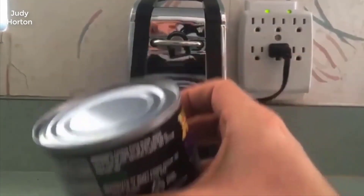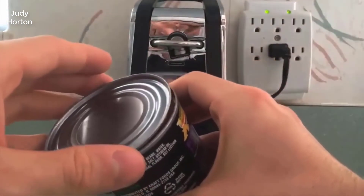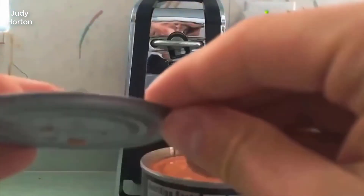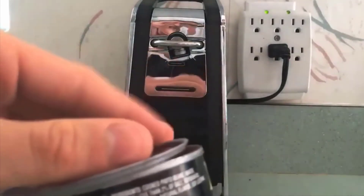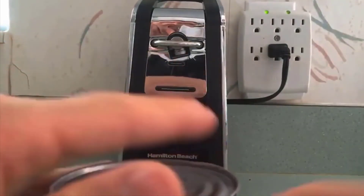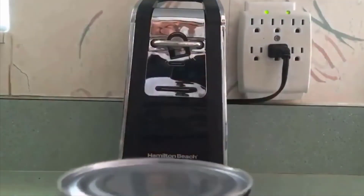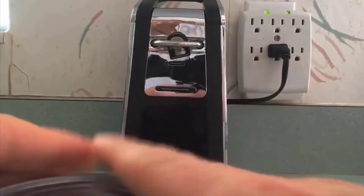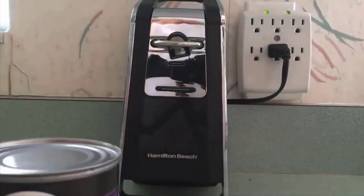The greatest thing that I love about this is that it opens it like a case — it's almost like there's still a lid. Before, you'd have to kind of cut it and you couldn't really use it anymore, but now you can open a can and still have that lid.